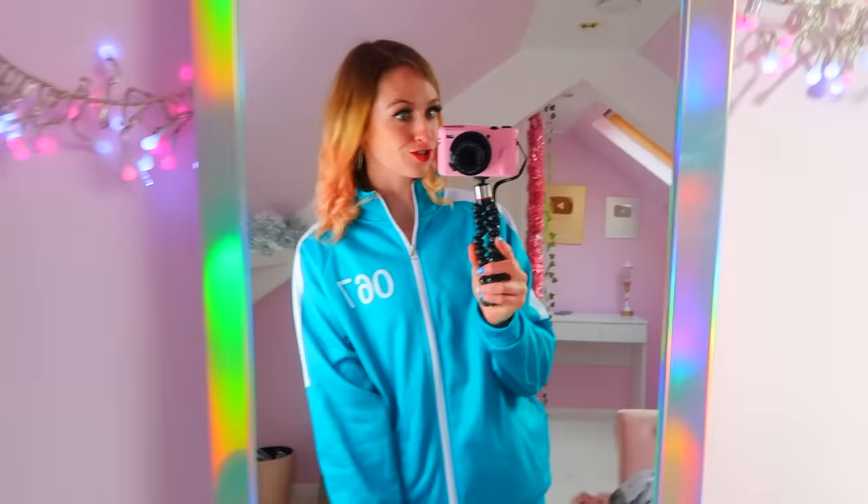Hey my lovelies, it's Ria and welcome back to my channel. So as you've probably guessed by today's thumbnail, we are going to be doing a squid game video. I've gone out and bought this little bad boy — a squid game fidget advent calendar — and we're going to be unboxing it.